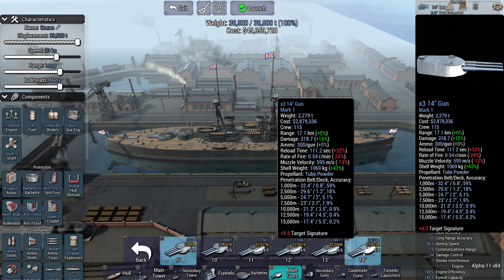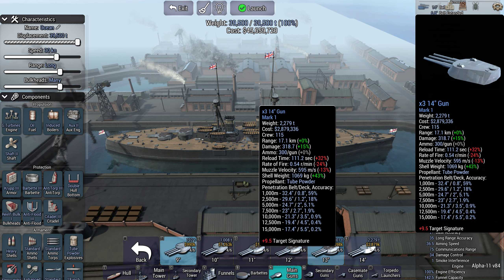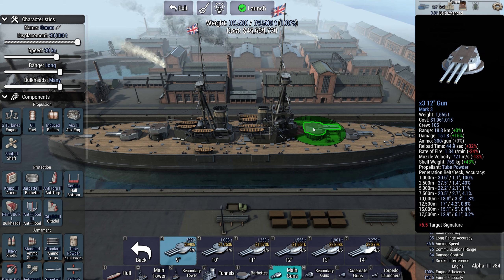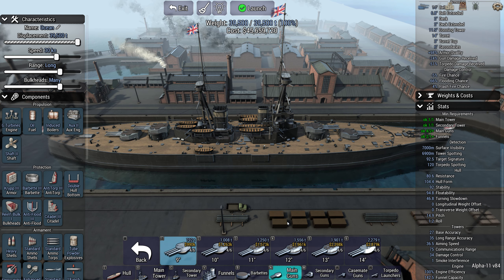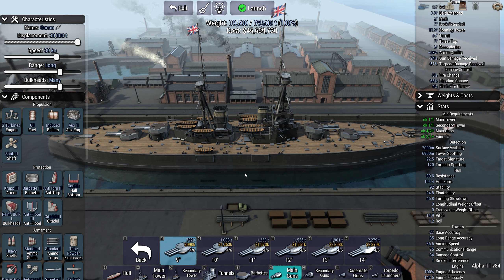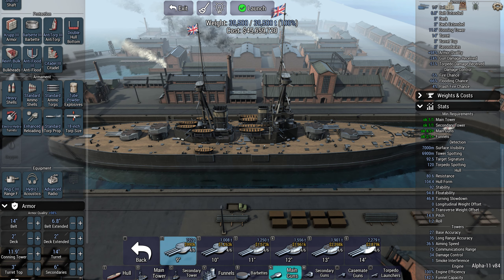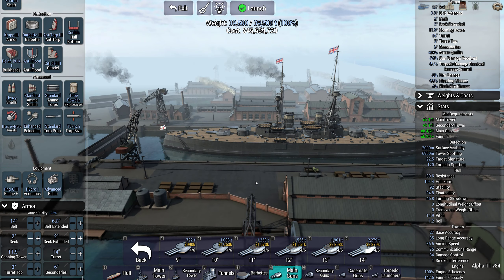In 1914, the best guns you can get are the 14-inch and 13-inch guns, which represent the top-of-the-line Super Dreadnoughts — like the Orion class with 13.5 and 14-inch guns. I haven't gone for those; I've gone for 12-inch guns. You might think that's lacking on firepower, but rather than 8 or possibly 10 barrels, I have 12 barrels. We're making up for the slightly smaller shell with more barrels and faster rate of fire, and we're packing tube powder heavy shells — these things have punch. They're more than capable of going through the armour of contemporary Dreadnoughts.